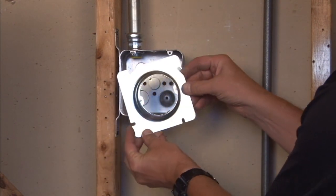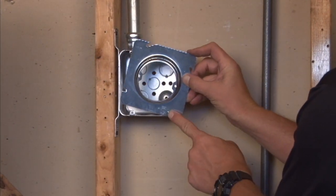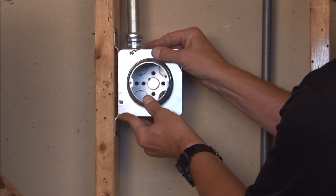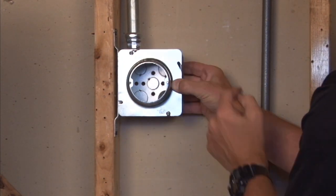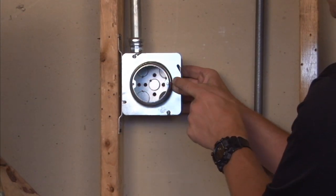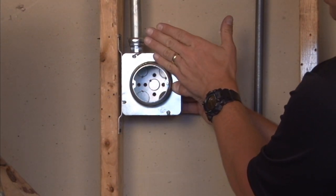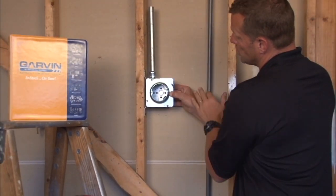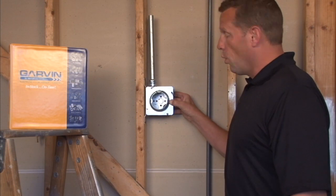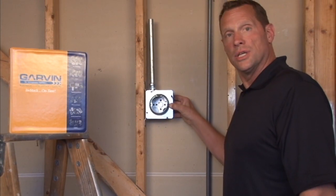You simply mount this particular cover directly onto the box screws and slide it into place and tighten the box screws to give you a secure installation. You then have a nice round opening that's ready for tile, plaster, or drywall to come all the way to the ring surface to mount your particular outlet or light on a wall or ceiling surface.